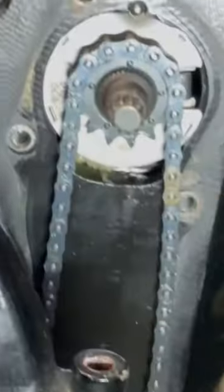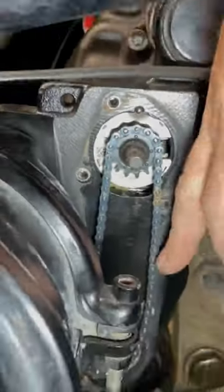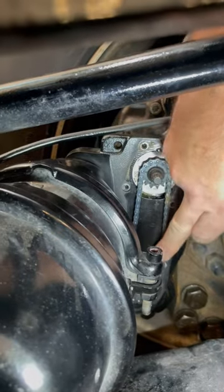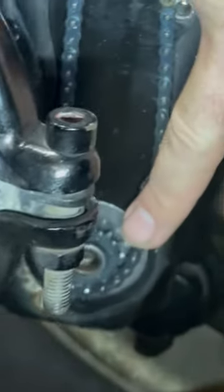No. Because these ADB22X brakes are chain driven. Look at that. So when you turn the Shear Adapter, it rotates the other piston through the use of a chain.